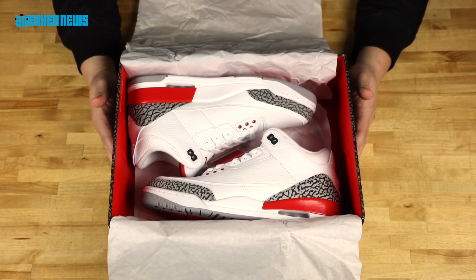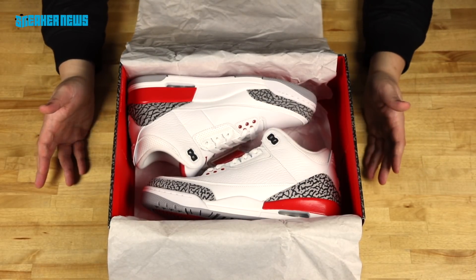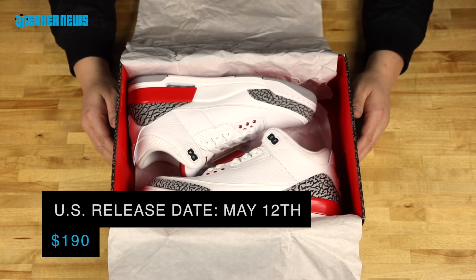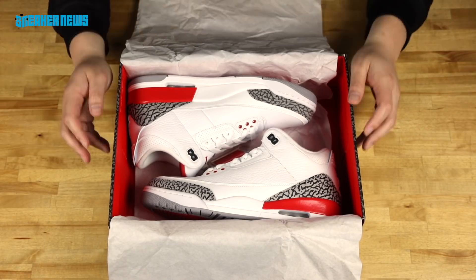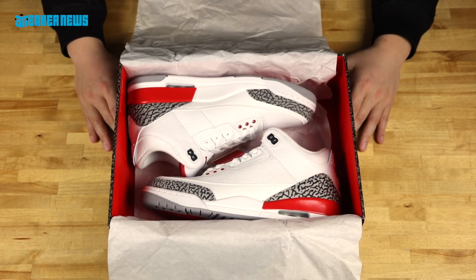So this is the Air Jordan 3 Katrina — now you have an idea of why it's called the Katrina, even though it's tied to a devastating event. These dropped May 12th for $190, releasing on Nike, Sneakers, and pretty much everywhere else. Consider these a general release, but we expect them to sell out pretty fast. Thanks for watching and stay tuned for our next unboxing video.